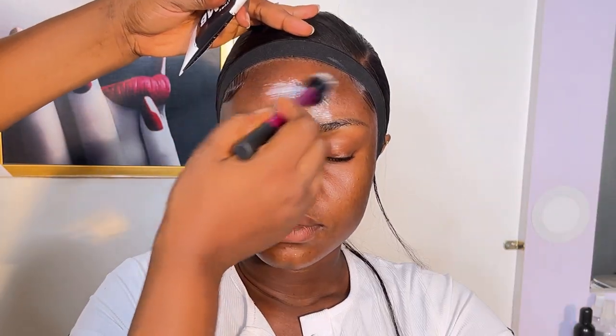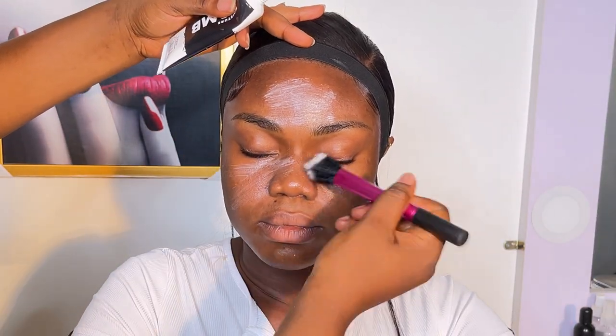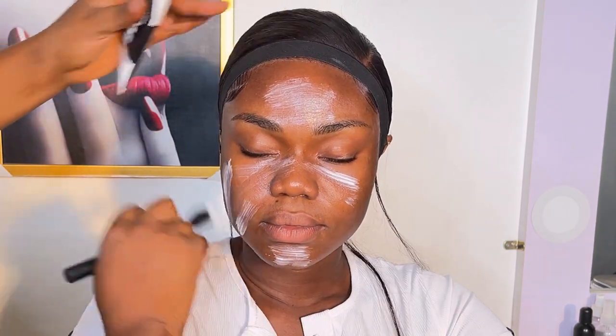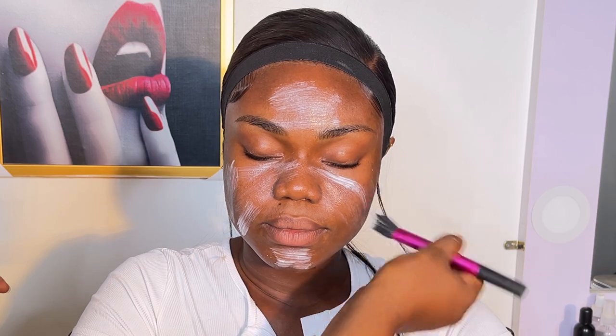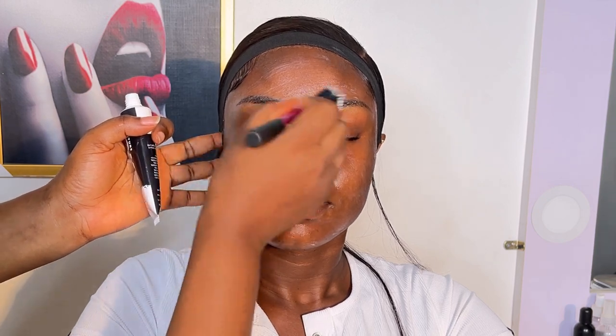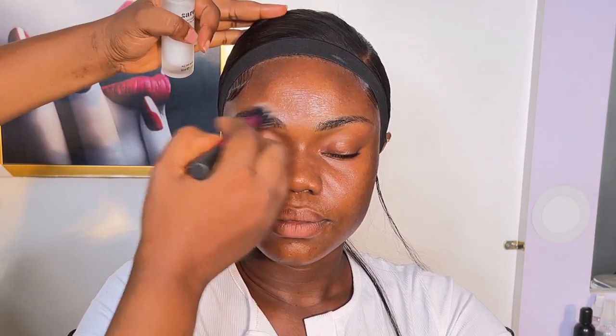In today's video I'm going to be working on this client — she came for her birthday shoot and we did her makeup. First, I started with cleaning her face with my micellar water and wipes. Then we went into her moisturizer — I'm using the Bomb moisturizer as the first moisturizer, placed on her skin and pressed in with my hands.